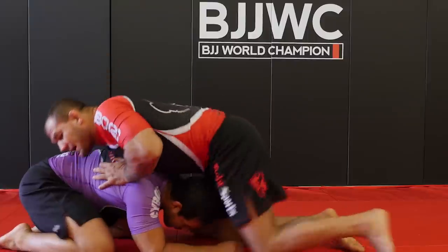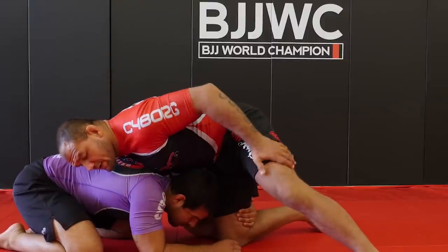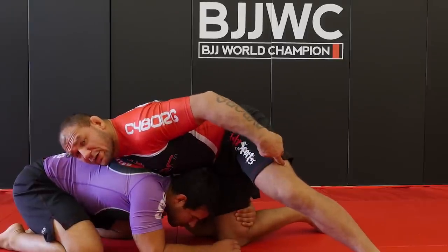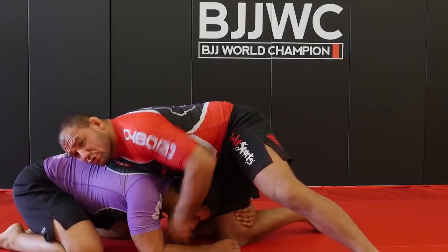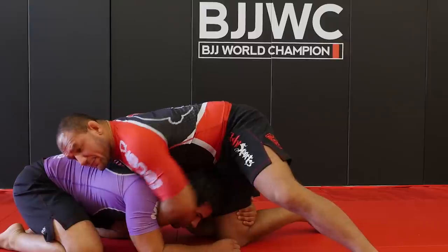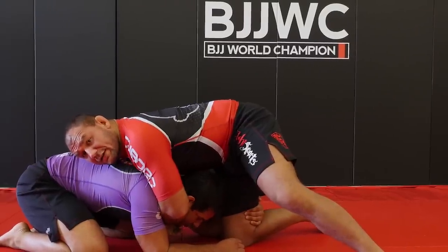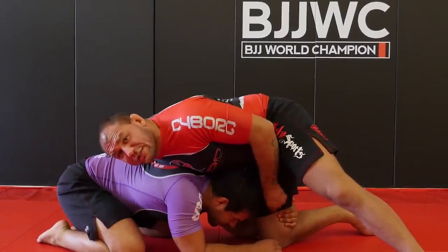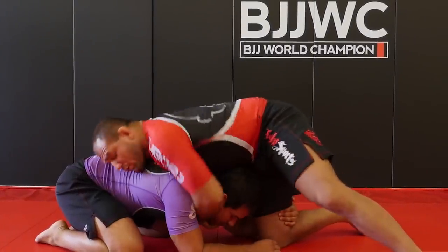Check it out — the guy is going to be in a single leg position. When the guy has one of my legs, the second leg always has to be up. I'm going to be controlling the jaw with one of my hands, or if my arm can be in the middle, I'm going to block the hip with the second hand. Everything happens after I make sure the guy lets go of my leg.